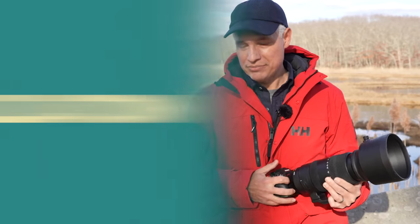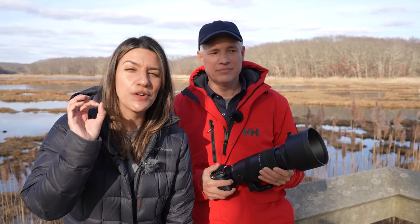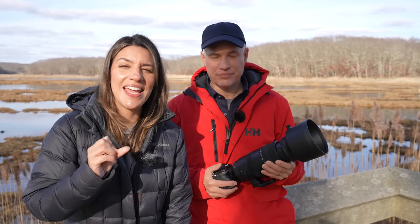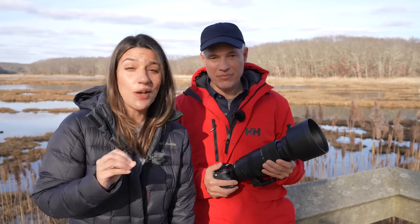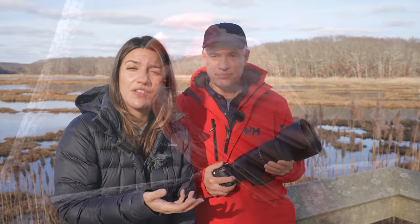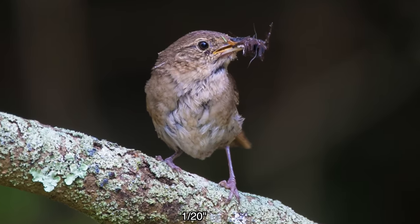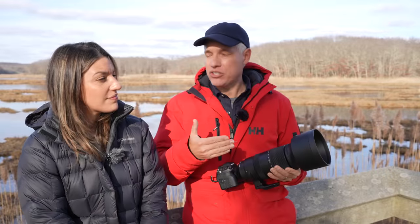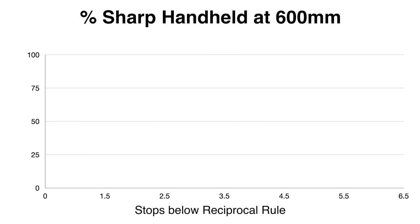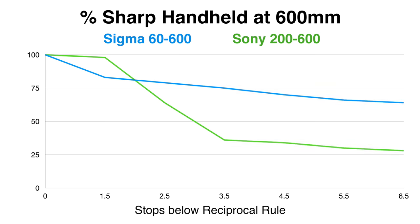I'm excited about stabilization — the Sigma 60 to 600 has incredible stabilization, meaning you can handhold at lower shutter speeds. This is super important for wildlife in lower light — dusk, dawn, or shaded woods. I often shoot 600mm handheld at 1/125th. With the Sigma I got about twice as many sharp shots as with the Sony. That's a practical, real-world big win.